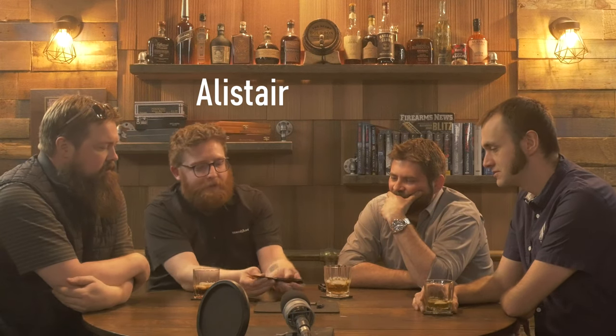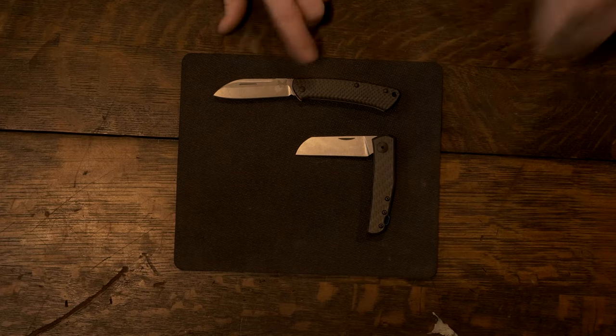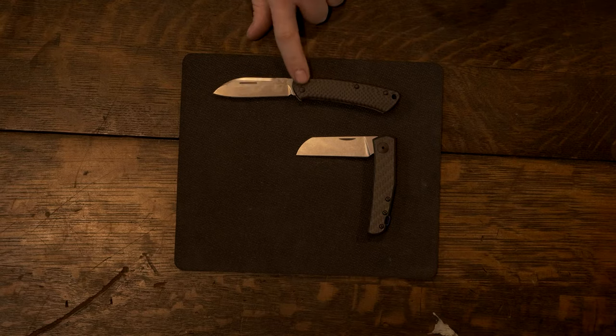We are comparing it against the Benchmade Proper — similar design, carbon fiber, with the highest end of the Proper. That is correct. Alright, let's do it.